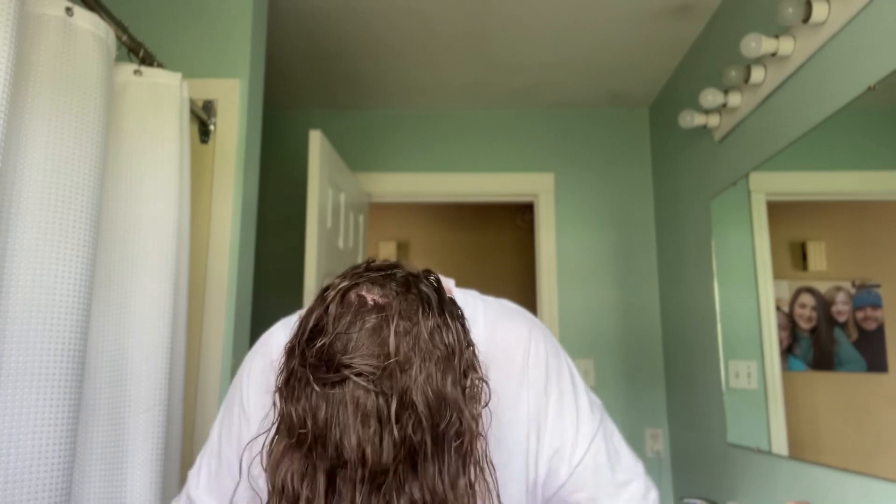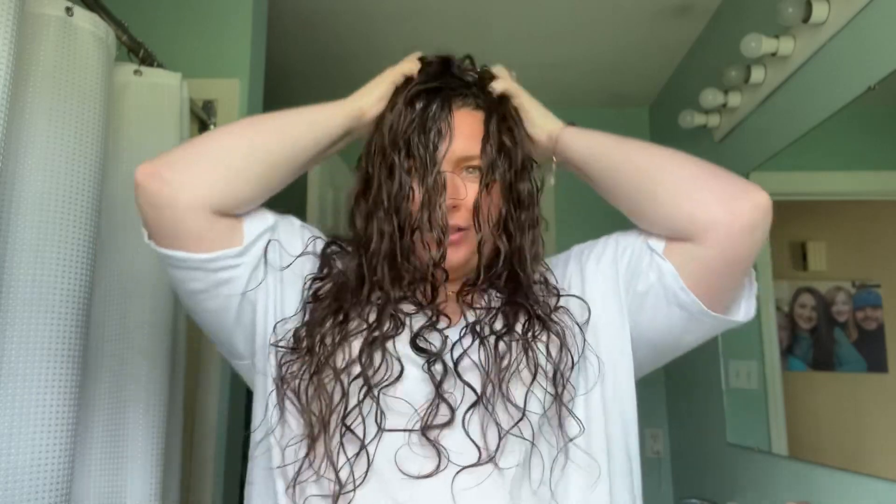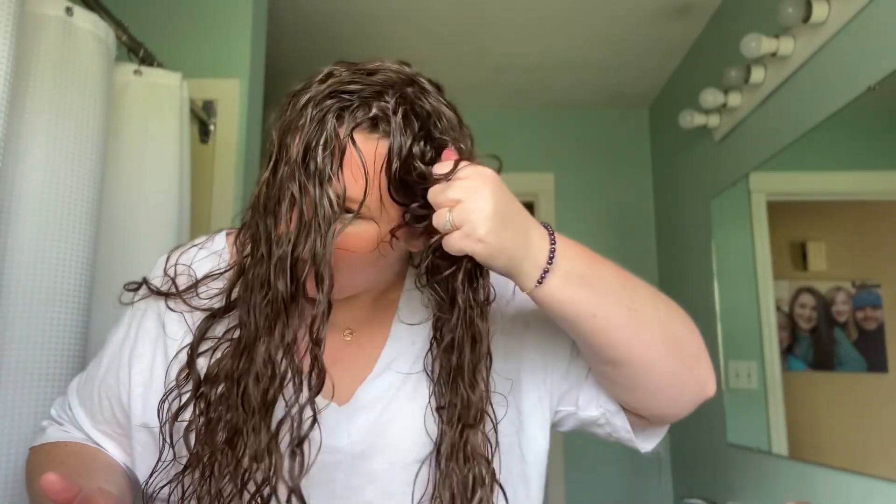So now once it's been about 30 minutes, you take your hair out of the t-shirt. Your t-shirt should be pretty soaking wet, but your hair is no longer dripping wet at all — it's still very wet, just not dripping. So now I just scrunch it again, give it another good scrunch, just to help that product. Then I flip my hair back to the regular way and make sure I get all the roots up here scrunched. They say the less you touch your hair the better, but I do scrunch it a lot at this point.